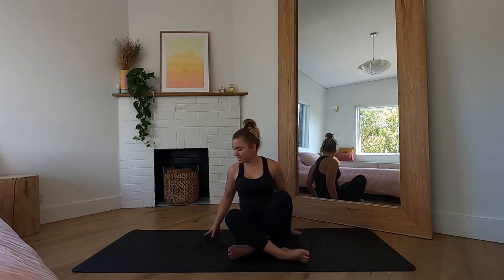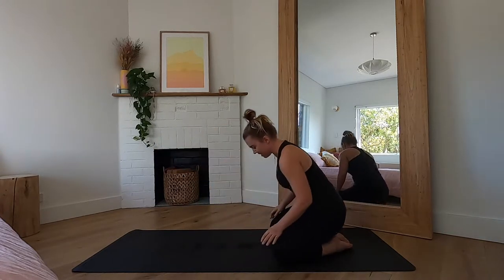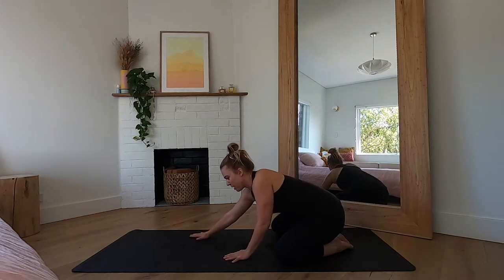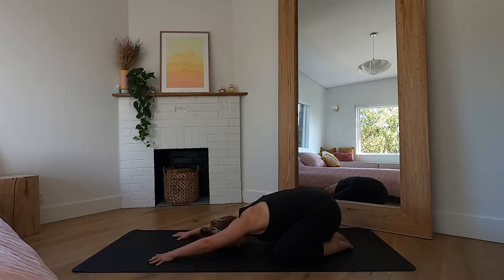Gently blink your eyes open. We're going to start here in our wide leg child's pose — it's always my favorite pose to start in and it's especially relevant for a hip opening sequence. Toes are together, knees are wide, hips sinking back on your heels. Walk your hands out in front of you, bringing your forehead down to the ground. Take a couple of breaths here, really focusing on those hips sinking back and down into the heel. Imagine your armpits are melting down into the ground beneath you.